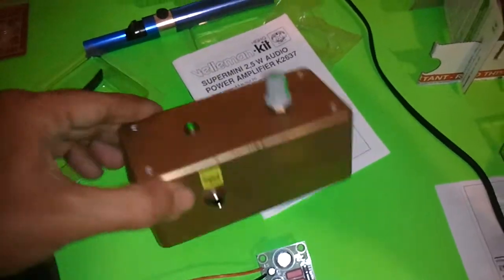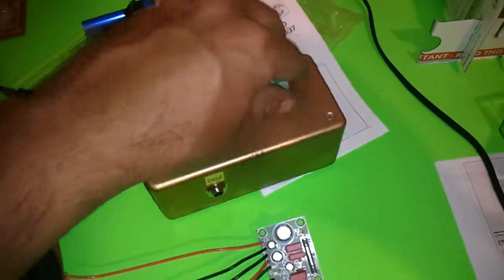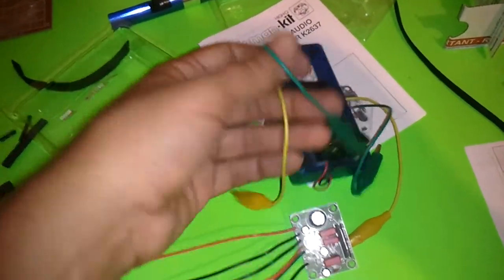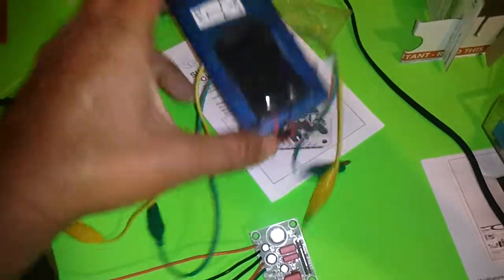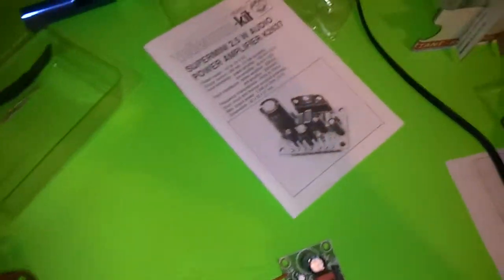For the inputs and outputs I used quarter-inch jacks. Same here — I got it in a blue case, but for the inputs and outputs on that one I cut one of these alligator wires and soldered it in where the inputs and outputs go, and put a nine volt battery connector right there.